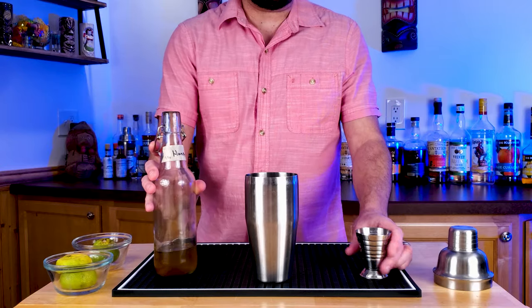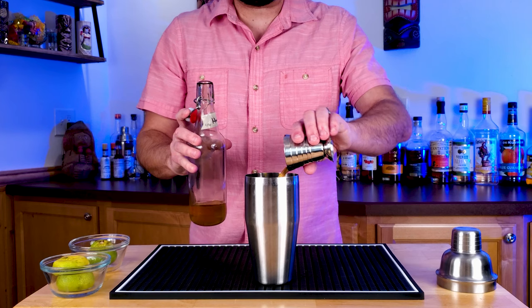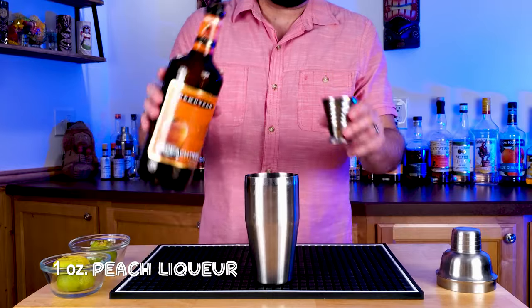Then add 2 ounces of pineapple juice, and then 1 ounce of honey syrup. Easy to make at home — equal parts water and honey, just boil that up.